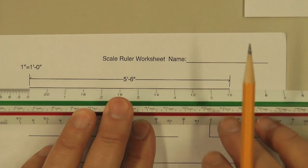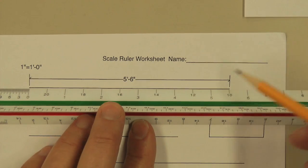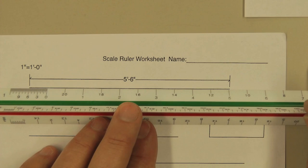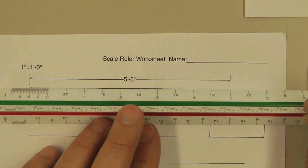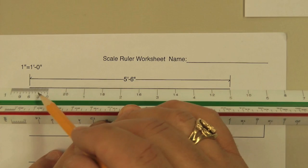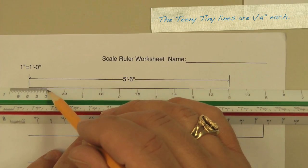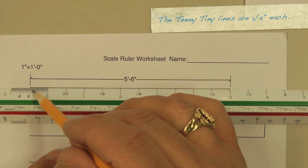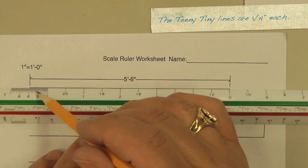Another way of using this triangular scale ruler — instead of doing this, which is really obvious because it's to the six-inch mark — we put the five foot here on the end, and we go back to the zero, so that's five feet there. Then we look at the inches, and it lines up to the six inches, which is on the one-inch individual lines here for the inches.